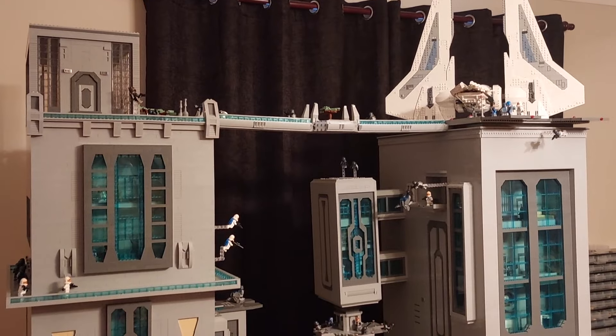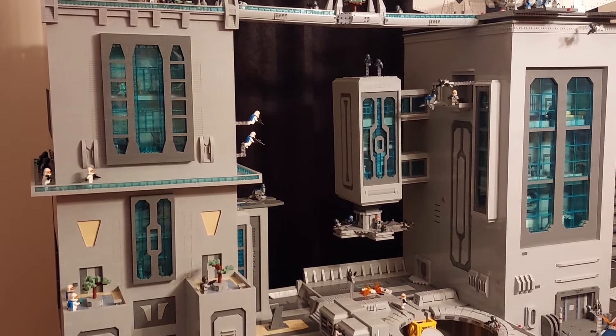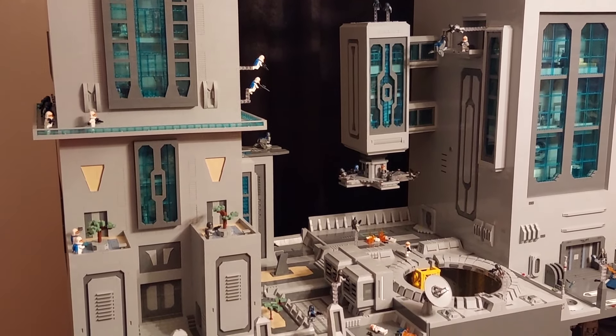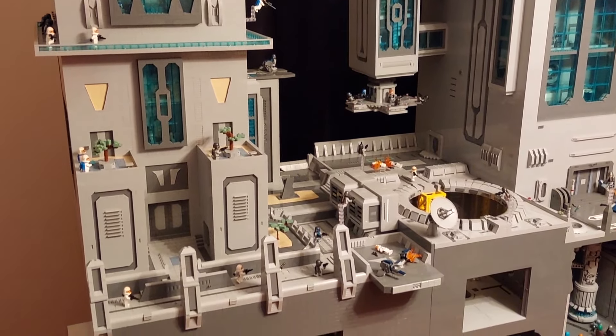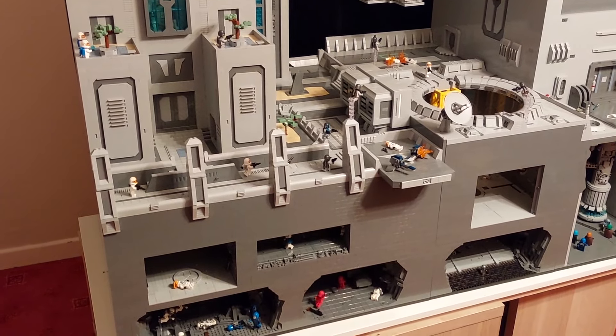Welcome to Dubsy Bricks for the finale of building Mandalore in Lego, and here it is — 11 months down the line, over a hundred thousand pieces. This behemoth of a MOC is finally finished.